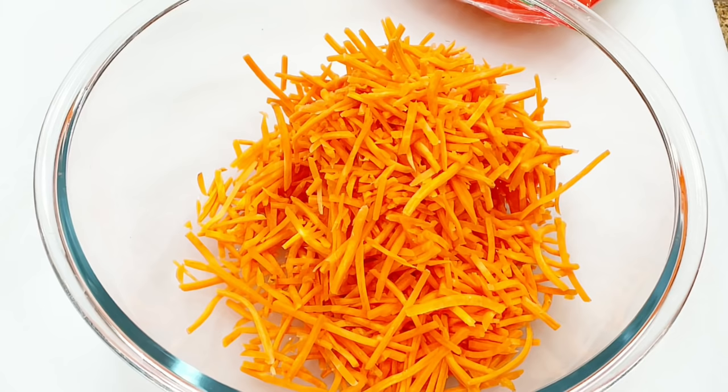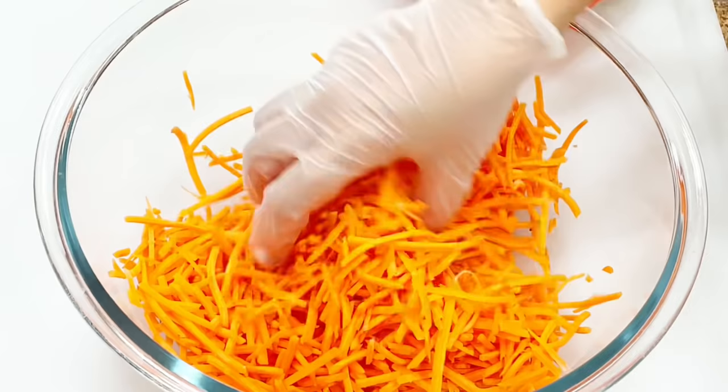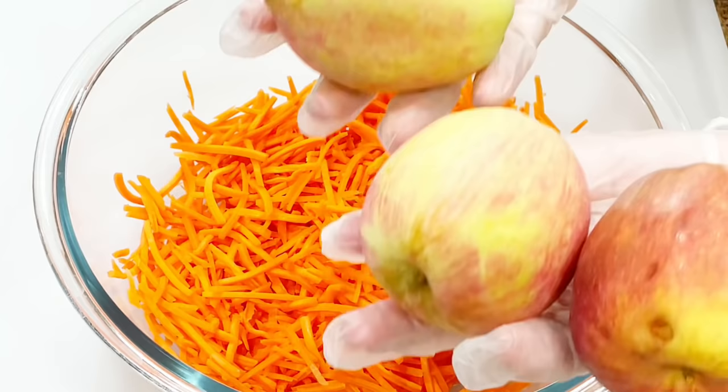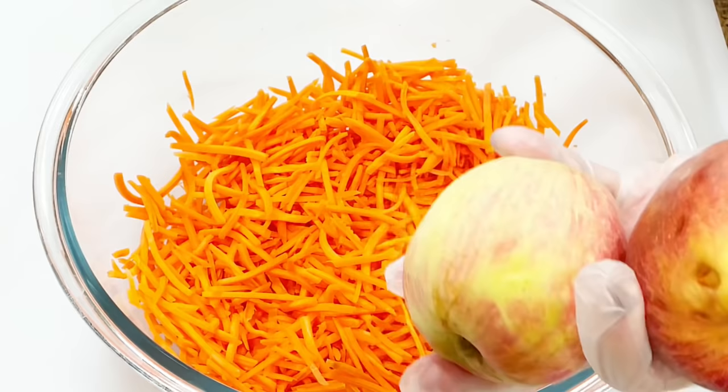Next is an optional item — you don't really need to add apples. I have a full-grown apple tree with tons of apples in my backyard, so I'll put them to good use. I'm going to slice thin slices of my apples and then cut them into long strips. You can see that it adds more color to my salad.